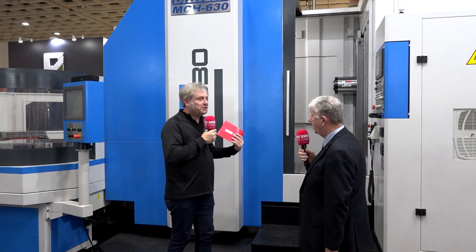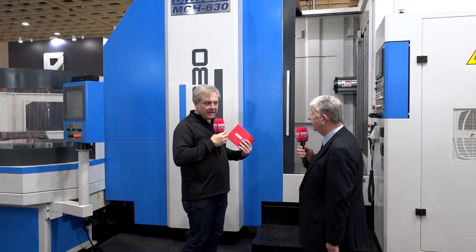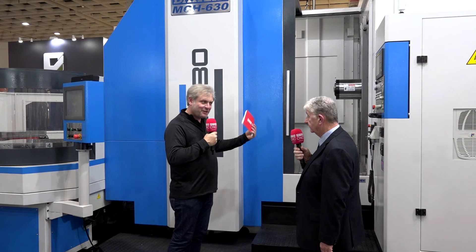The zero point system will take any standard zero point system — any fixturing that a customer wants to employ, really total flexibility. On the tool magazine we've got 60 tools as standard, 120 tools as maximum. We also have the big tool function, so if the operator is using a big diameter tool, it will automatically leave the adjacent pockets empty — so you're not going to crash your tool carousel either.